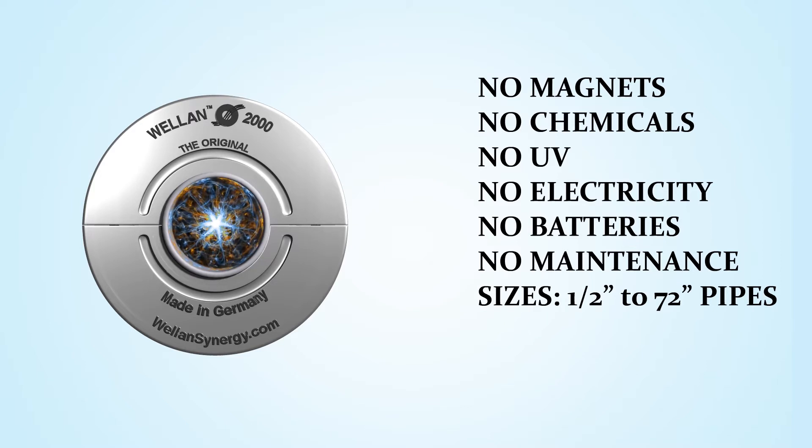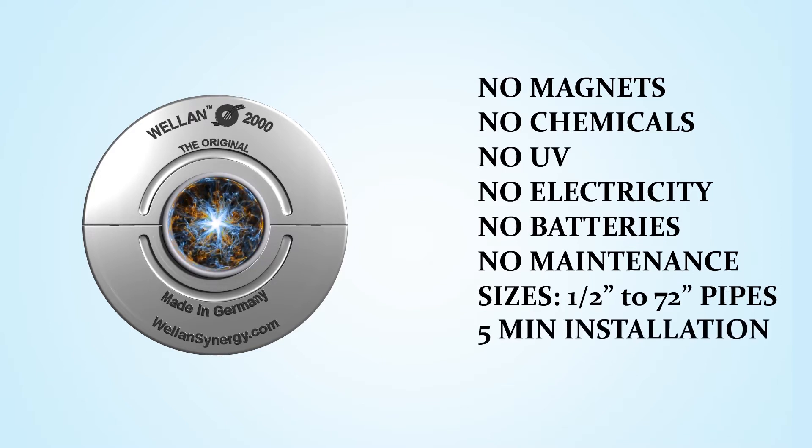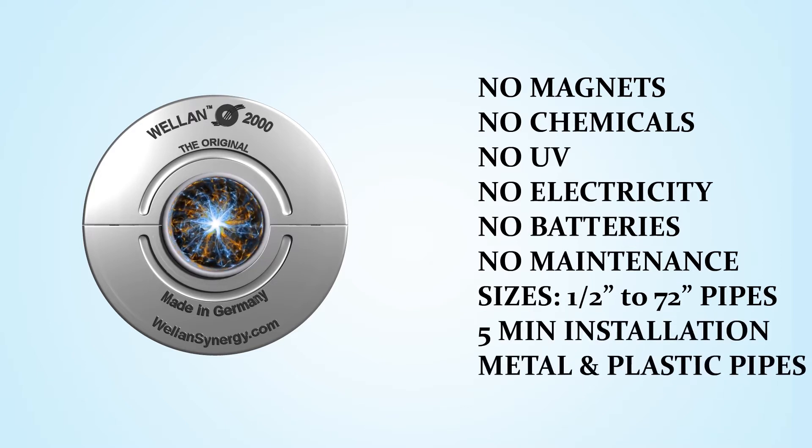Sizes: half inch to 72 inch pipes. Five-minute installation on metal and plastic pipes.